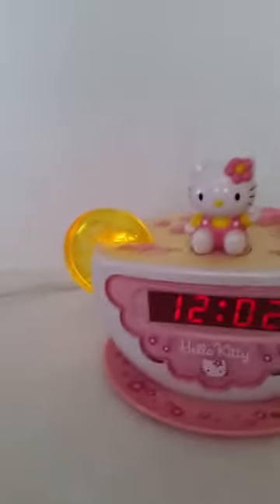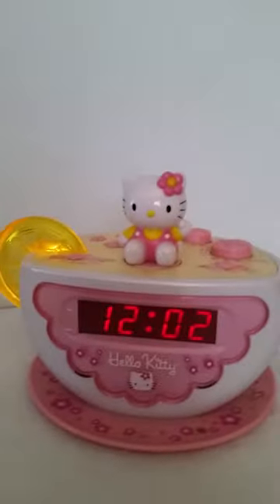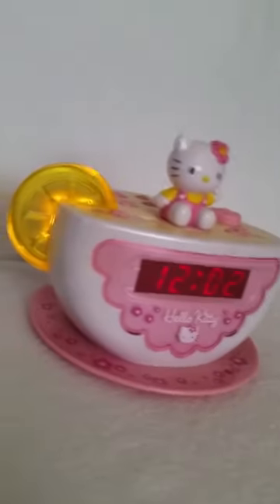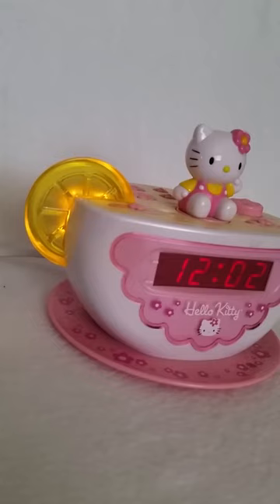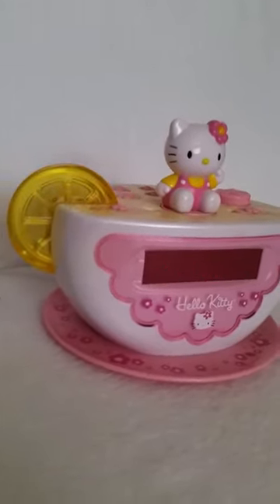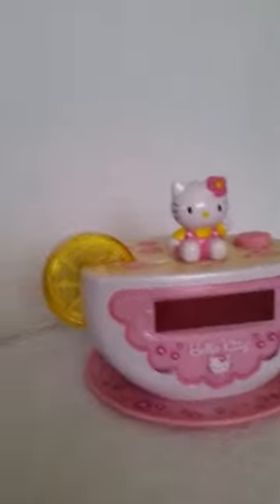Like I said, the lemon lights up. If I unplug the cord, you can see that the lemon goes off.